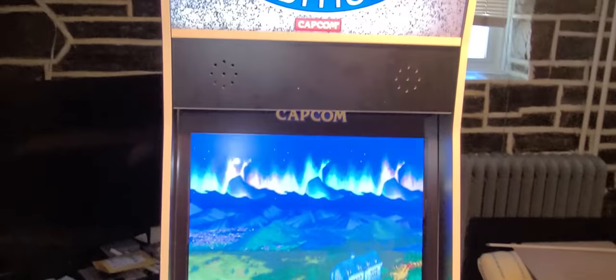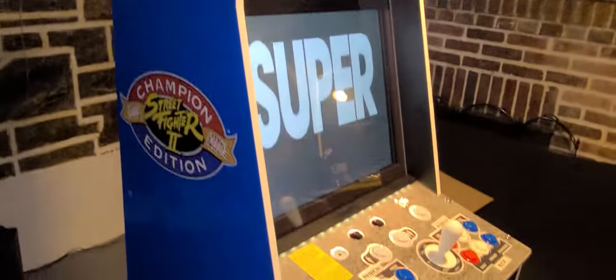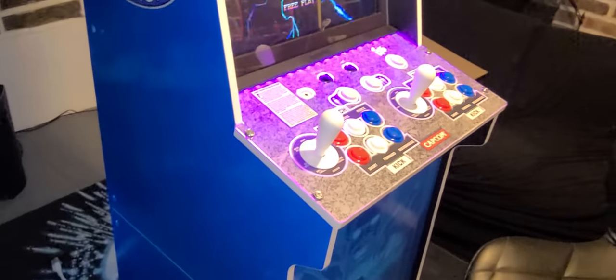Hey everybody, thanks for taking the time out to check out my quick review of the Big Blue and a few mods that I've done to my system. I'm just trying to make this real brief and quick.